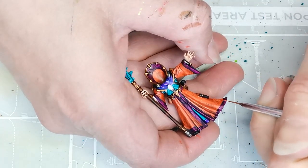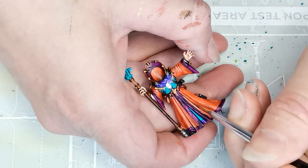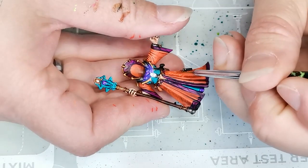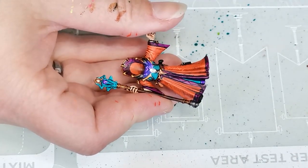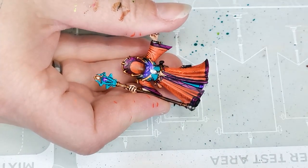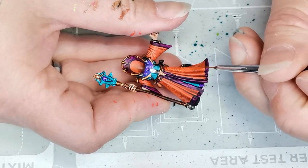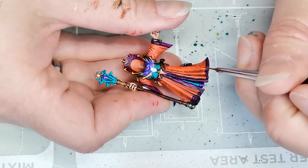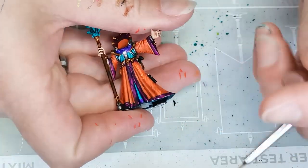Once I'm happy with that, I take an orange paint called Fanatic Orange from Duncan Rhodes and do exactly the same thing, this time trying to add some highlights to the cloth. Once I'm happy with that, I take another orange from Huge Miniatures called Laser Orange, which is a nice fluorescent orange, and do exactly the same thing trying to add highlights, making sure it follows the folds in the cloth.